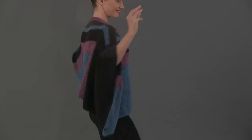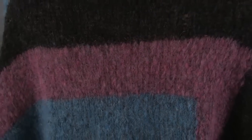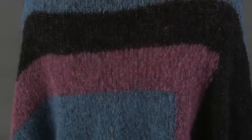Amanda Keep provides the perfect party poncho. Intarsia color blocks worked in stockinette stitch put the zing in the swing.